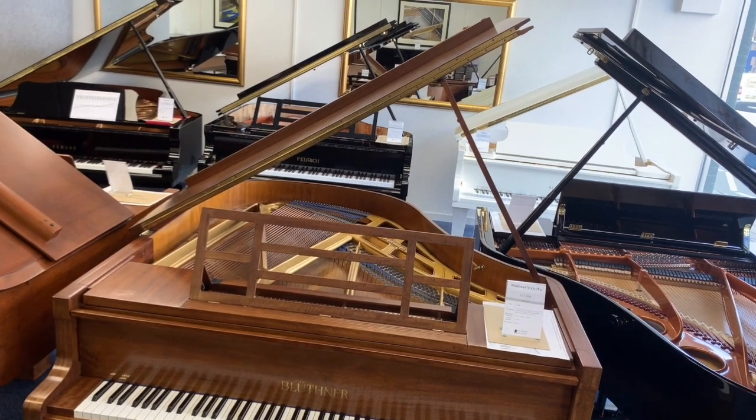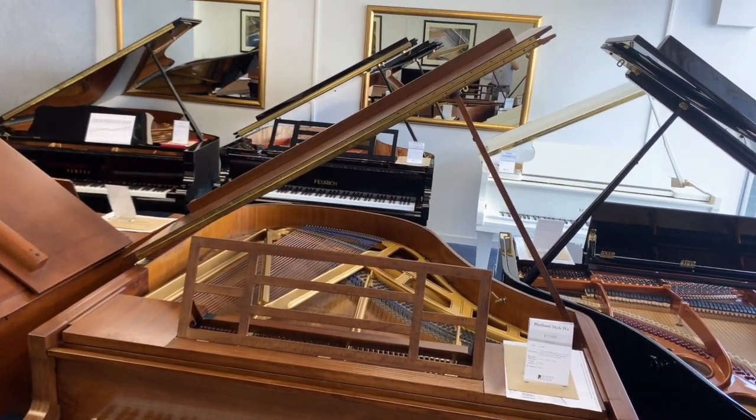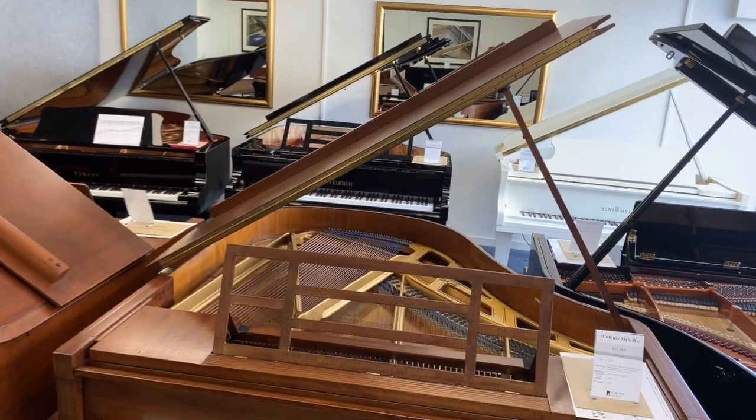Hello, I'm Marcus and in this video I'm going to try to give you some simple checks to make when choosing a piano.